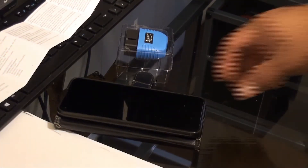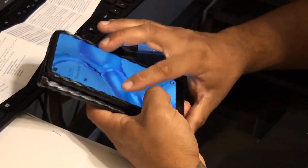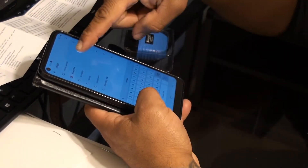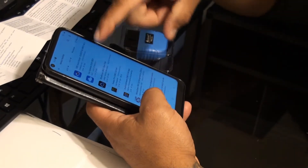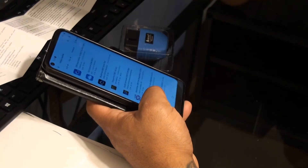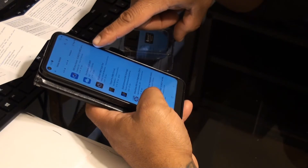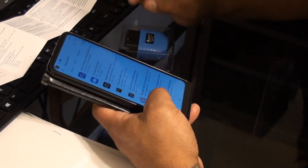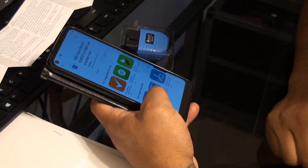It says to go to the Android Play Store and search for Nexus Next Link. I found the first app: OBD Auto Doctor ELM 327 and OBD2. I'm going to install that one.